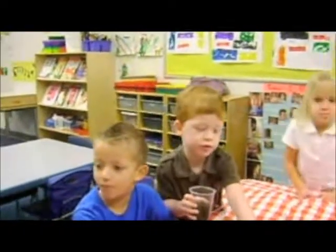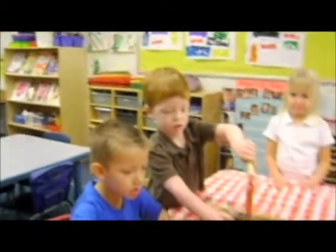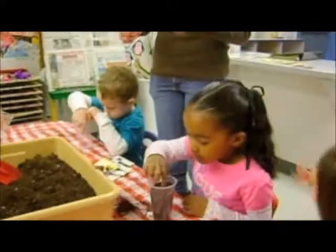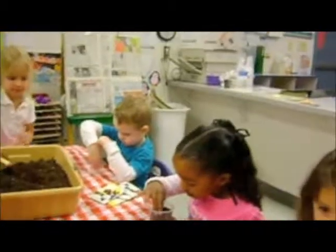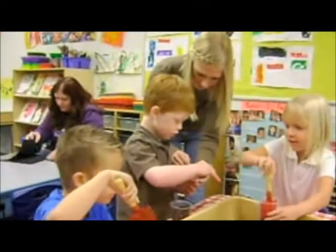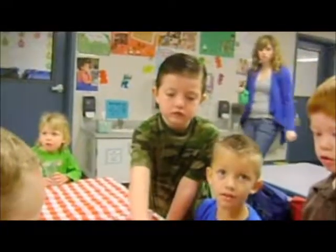Good job! I'm going to go ahead and pat it down. Who else is ready for some seeds? Me! Are you ready? Yeah! Are you cold? There's a crack! What's your name, sweetie? Do you need to leave room?